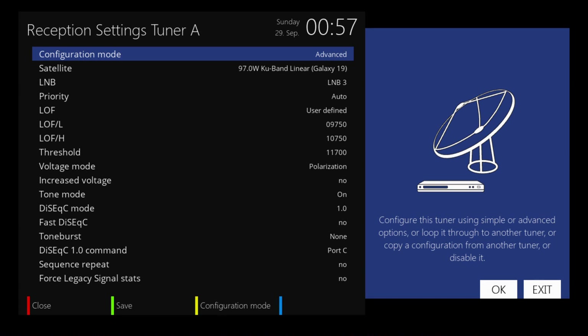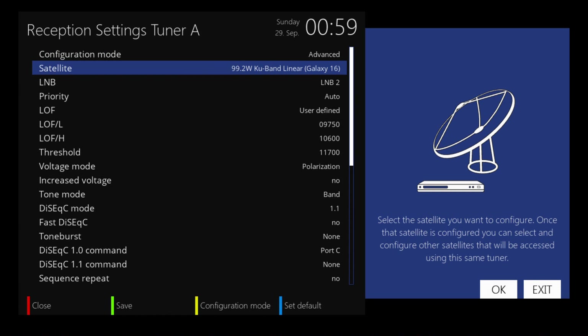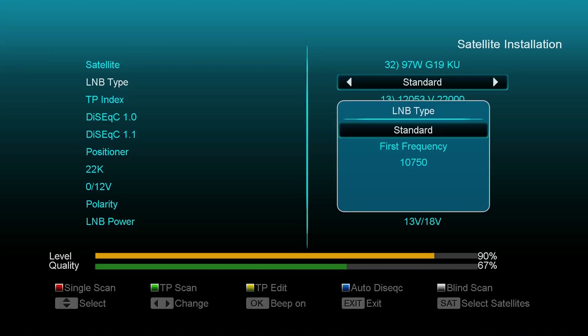That works with my standard LMB aimed at Galaxy 19. This is also with the Enigma OS system — one thing I'm not a fan of is that it doesn't have a live signal preview while you're changing your frequencies and threshold. So to the OpenATV programmers out there, I'd love to see an update on that. Over here on 99 West, I have it set with the universal LMB, which has the low oscillator frequency of 9750 and the low oscillator frequency high of 10600.